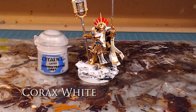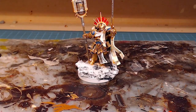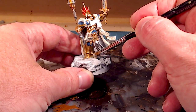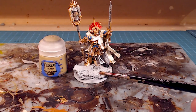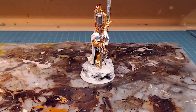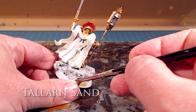We've got the model and base primed up. While putting on the base colors for the model and before the big wash, I want to make sure I wash the base at the same time. I'm going to take Administratum Grey and do the major cork rock piece here — take your time and get into all the nooks and crannies. Then I'll take Talarin Sand and apply it anywhere the little bits of sand have collected at the bottom of those rocks, just like in the reference pictures.